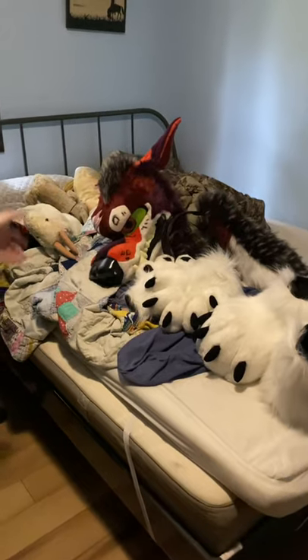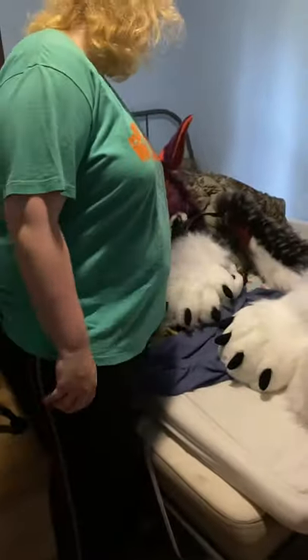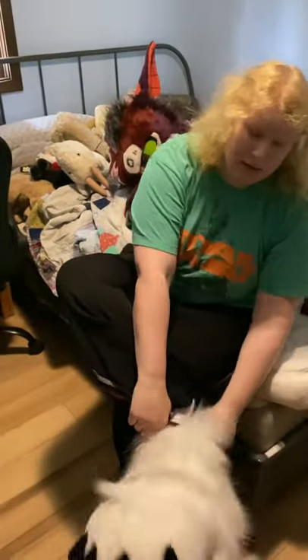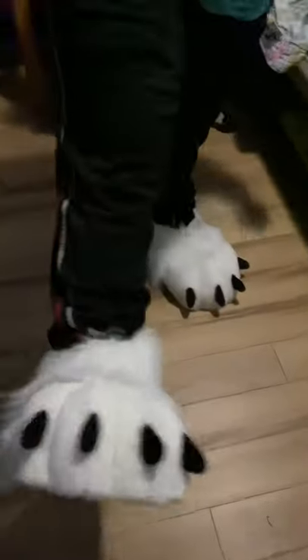Hi guys, welcome back to my channel. I'm going to be suiting up in a fursuit, as you can see. I already got them all out, so I'm going to be trying on the feet first. As you know, I did an unboxing video, so here are the big old feet — it's really well made, and as I said, it was about a thousand bucks for all of this, and they did an amazing job.